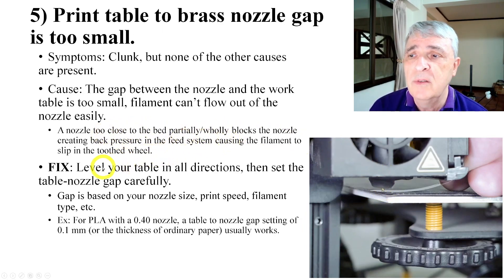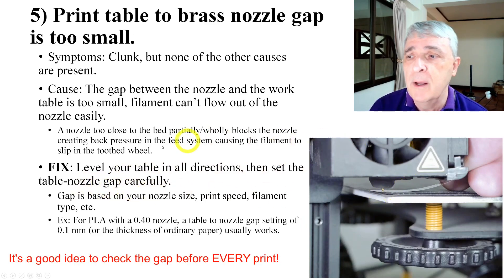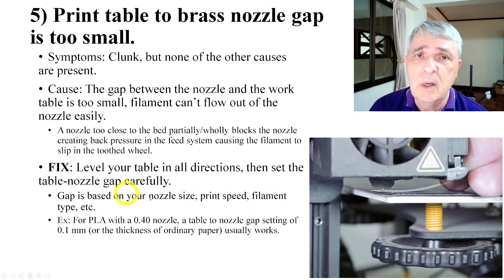And you get the clunk. The fix is to level your bed carefully — all four corners, making sure it's level all the way across — and then to set your gap carefully. The gap does depend on nozzle size, print speed, and filament type, so you need to check all those and make sure it's right for what you're doing.